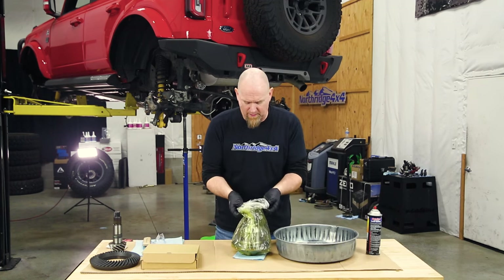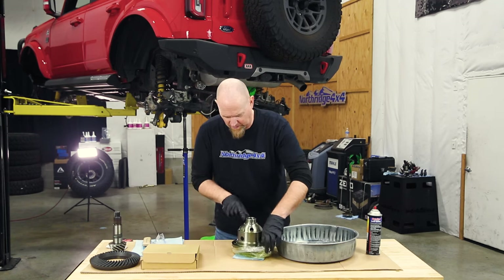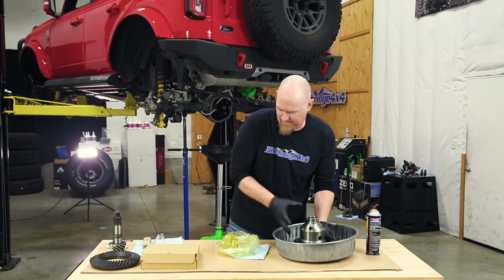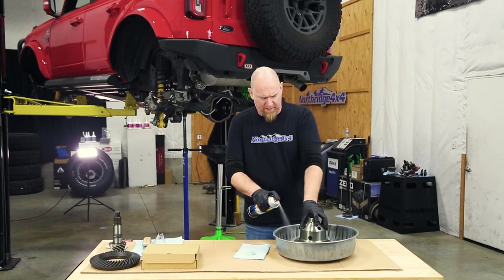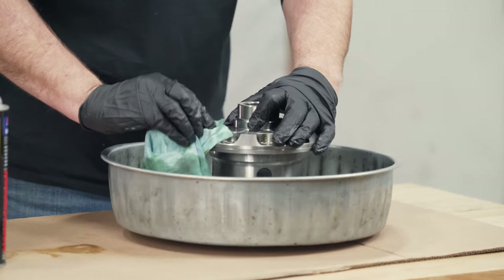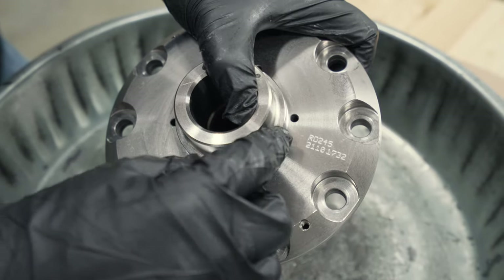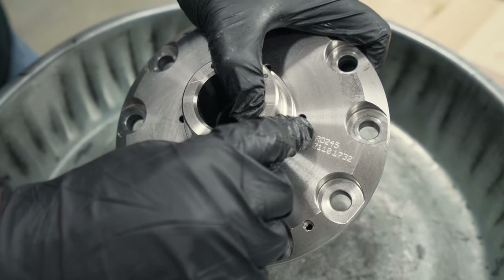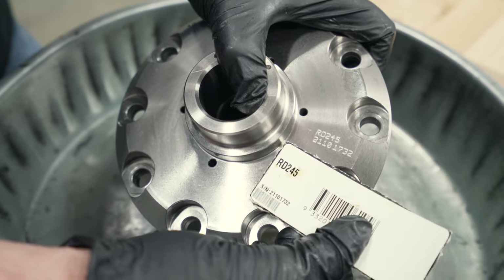Now we grab our air locker bag and open it up. You'll see there's a coating in here to keep the air locker from rusting, so we pull it out and wipe it off with a little brake clean. We want to look at the bottom of the locker to make sure the part number and serial number match — this is the RD245 and the serial number does match the serial number on our tag.